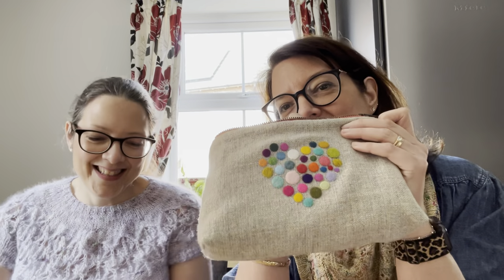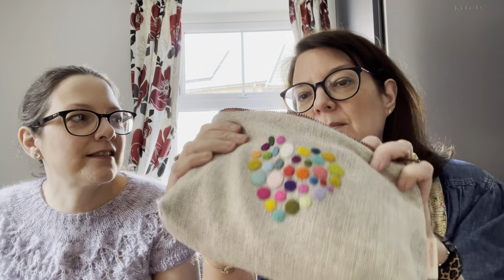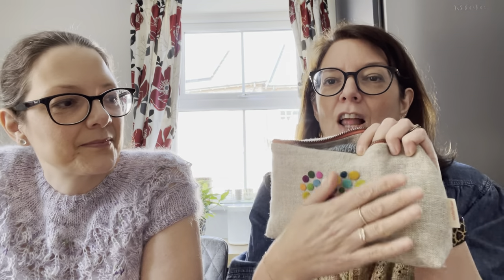Let me show you the bag - it's another Woolen Flower bag with Stitch Birdie embellishment. I got it at Unravel and I absolutely love it. She's amazing.